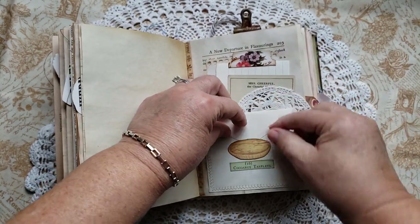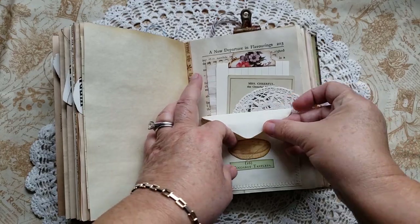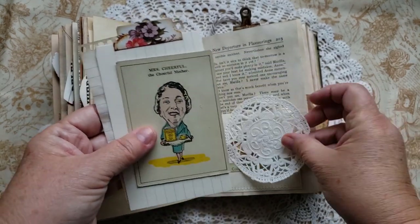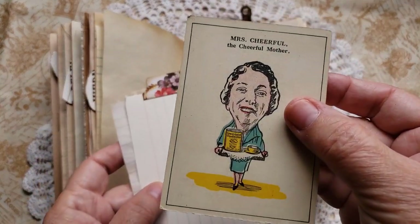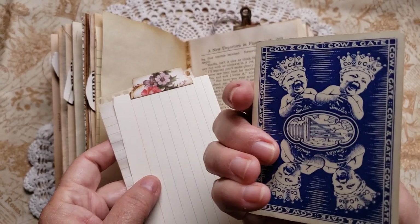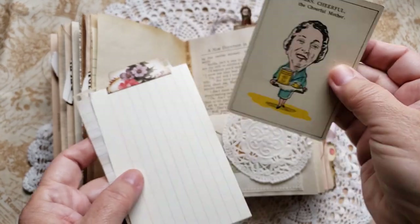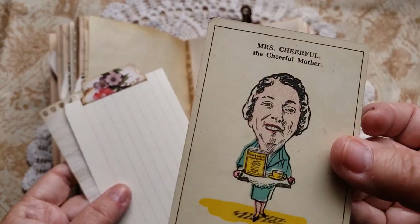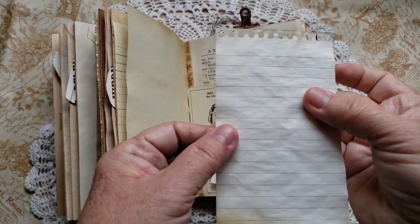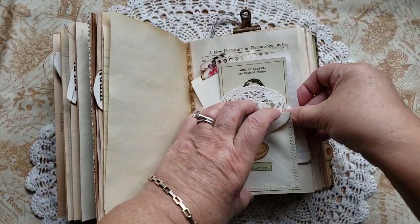And then this is also a little tuck spot — this coconut tartlet. You can flip the little end of the envelope in there and keep it closed. And then I've added a few little things in here. There's a little doily. This is a card from a really old card game produced in the UK for a company called Cowan Gate — they made baby formula. And this is quite old. So I put Mrs. Cheerful, the cheerful mother, in there. A recipe card and some tea dyed paper. So I just tuck those in there. You can put whatever you like back there.